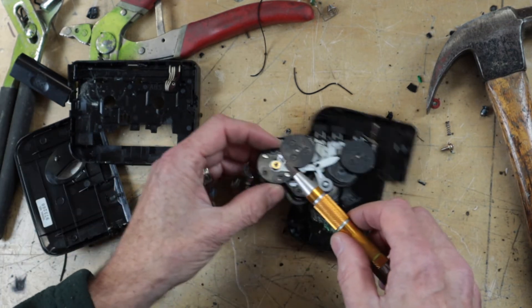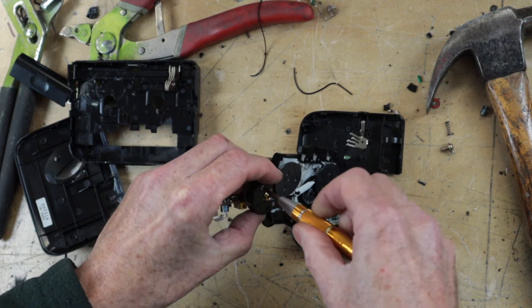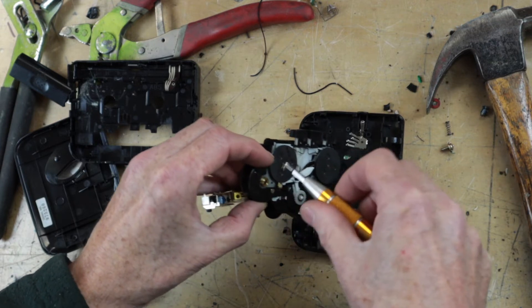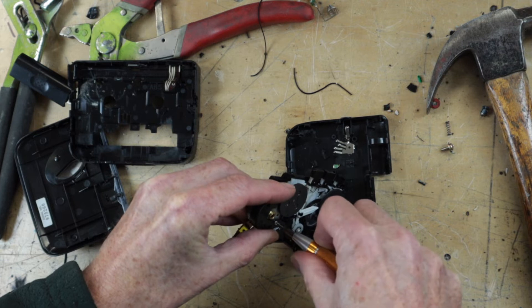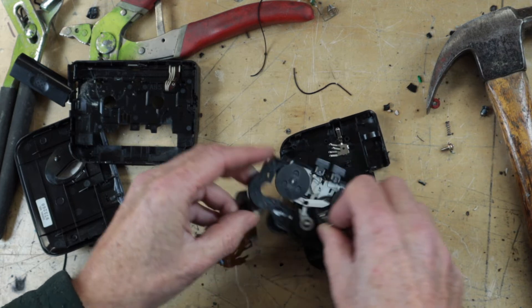It has screws, so I will resist the temptation to beat it to death even further, and I will remove the screws like a sensible, civilized human being. Let's see if we can get this thing spinning.